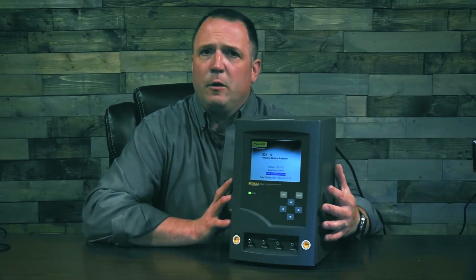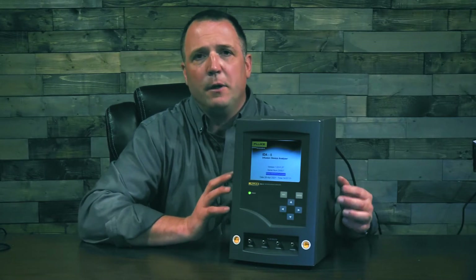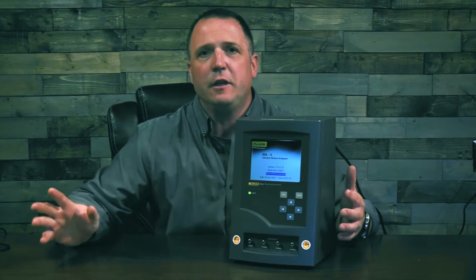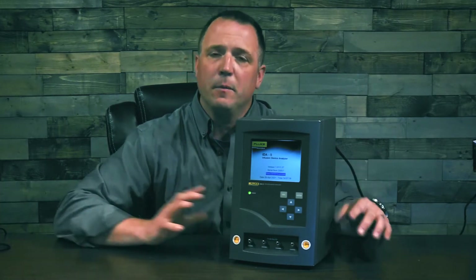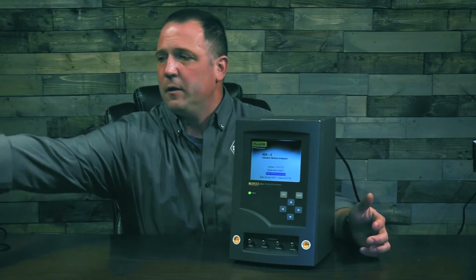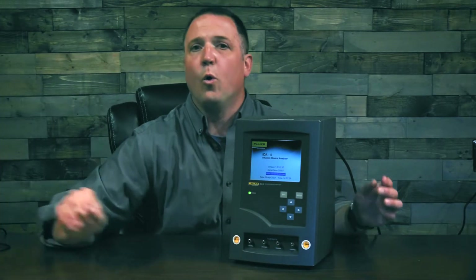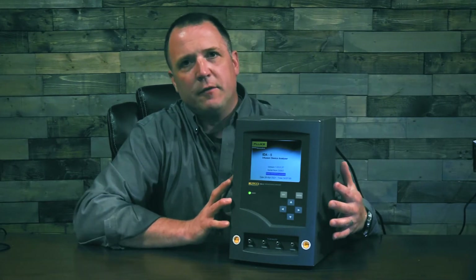The ID85 comes not only with onboard memory, but also onboard automation, meaning that you can build your own testing right into the ID85. Use your keyboard to enter the information for the device you're testing, perform the tests, and then when you're done, connect to the ID85 either to your PC using the USB to printer cable, or connect it straight to a printer and print out your test results right then and there.